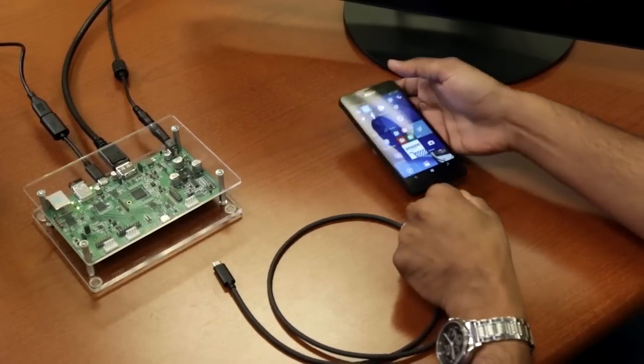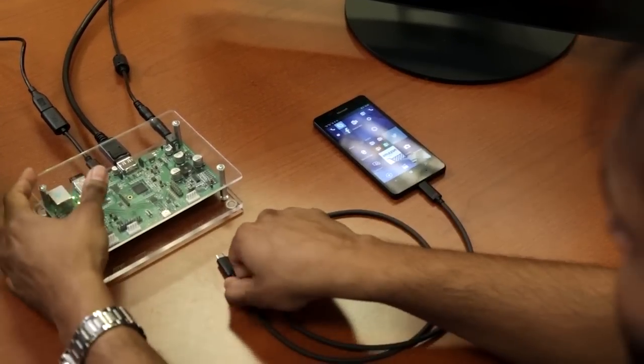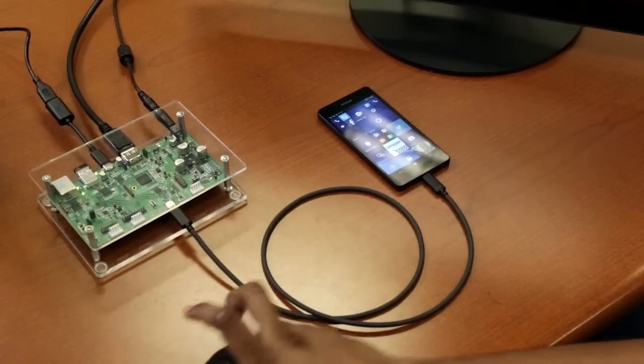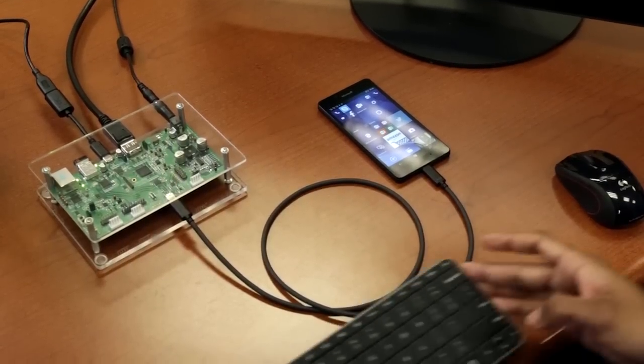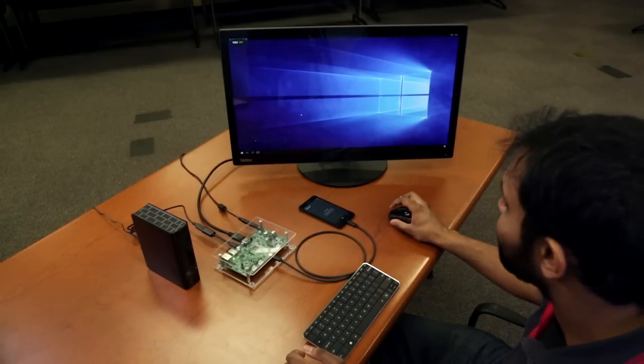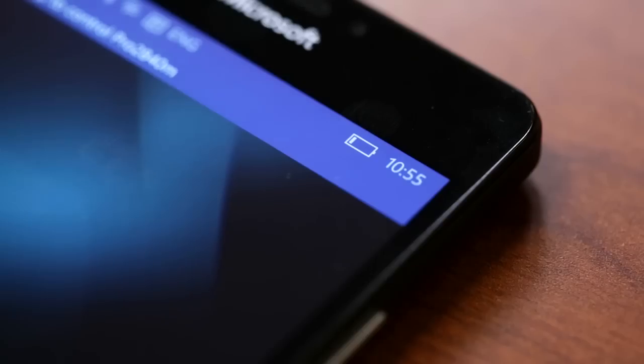Docking the Lumia smartphone is an even more compelling experience, making the Pocket PC concept a commercial reality. Once docked — by connecting the phone to the Dock RDK using a USB Type-C cable — the phone becomes a desktop computer with its own keyboard, mouse, display, and even a large hard drive. While the Pocket PC is hard at work, the Dock rapidly charges the phone at the same time.